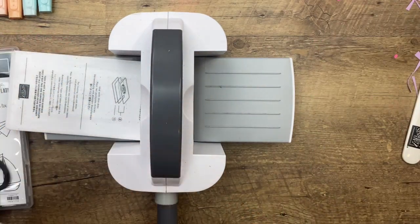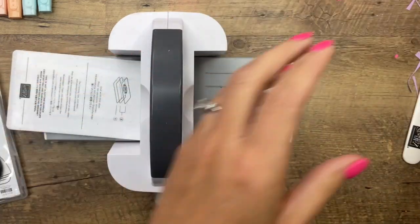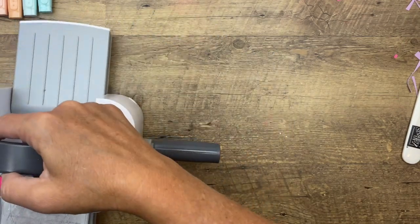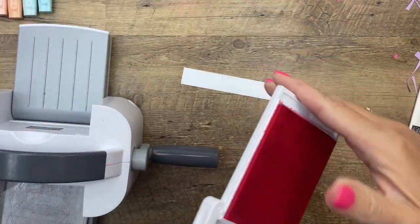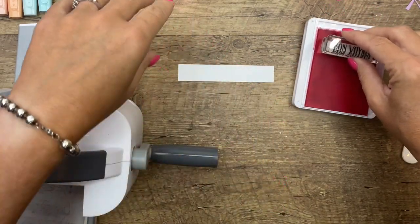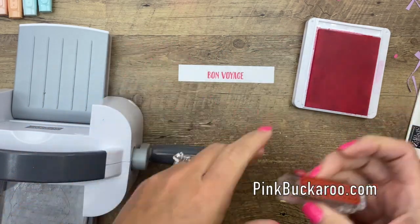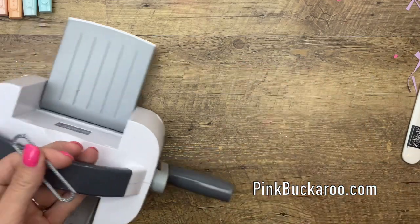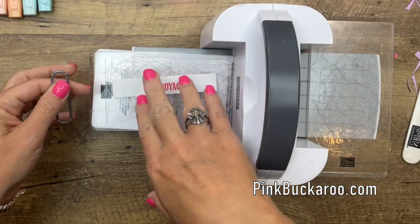While we have this machine out, let's go ahead and do our sentiment. Take the embossing folders away and bring back the number-two plates. I'm using the 'Bon Voyage' saying from this same stamp set and I'm going to stamp it right in the middle of Basic White using Polished Pink ink.